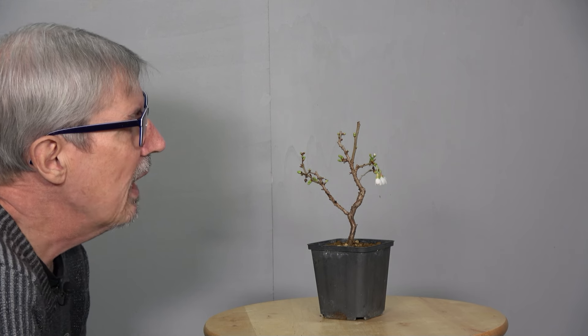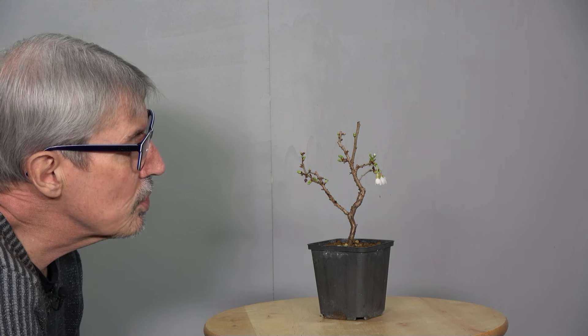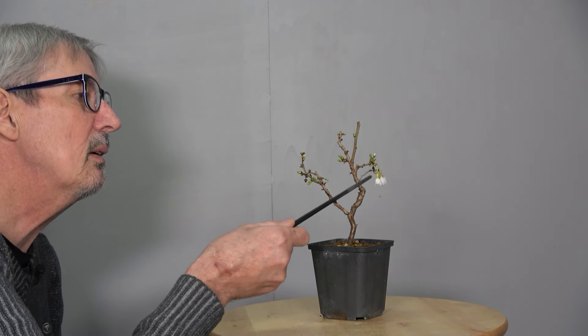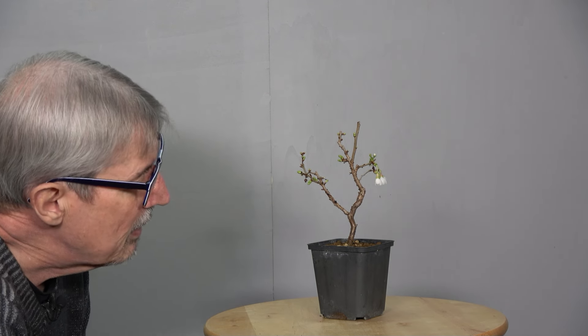Herzlich willkommen zum neuen Video bei Bonsai Niedernhall. Heute haben wir mal eine Märzkirsche auf dem Tisch, eine kleine junge Märzkirsche. Die habe ich von Bonsaischule Enger letztes Jahr gekauft. Und da wird es echt Zeit, die umzutopfen, weil ihr seht selber zwei Blüten schon dran. Die anderen Knospen haben dick geschwollen, also höchste Zeit zum Umtopfen. Das wollen wir heute zusammen machen.